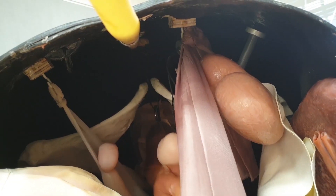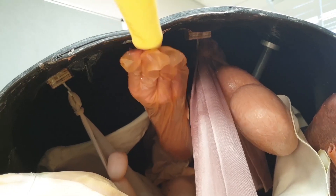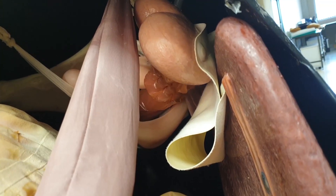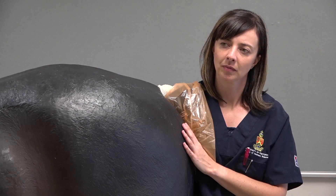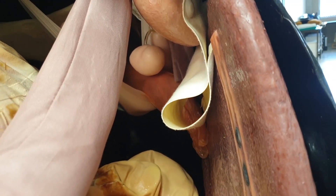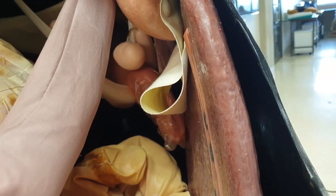Palpate the aorta. Palpate the caudal pole of the left kidney. Palpate the nephrosplenic ligament. Palpate the caudal edge of the spleen.